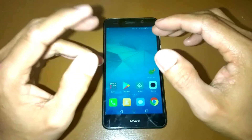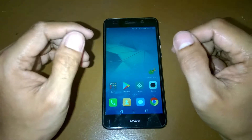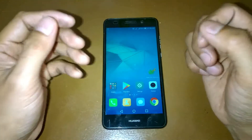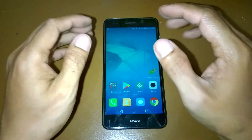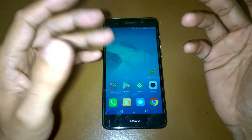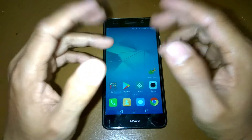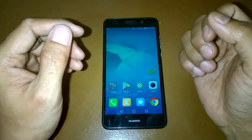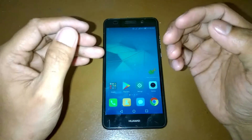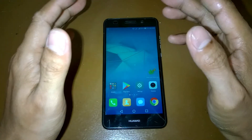Hey guys, welcome again for this video. We're going to install another ROM, and this ROM is also a Nougat-based Android version. But before we jump to this ROM, please don't forget to subscribe to my YouTube channel and watch my other video tutorials. The link is on the description below. I think you are already waiting for the custom ROM, so now let's proceed.